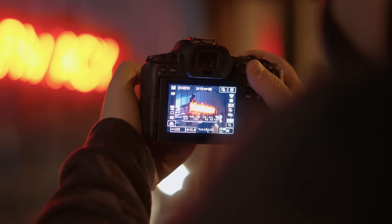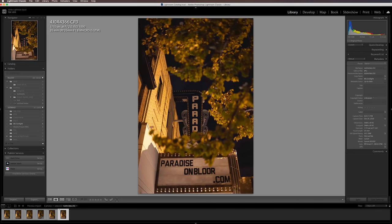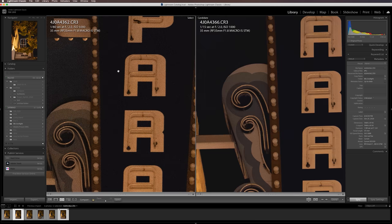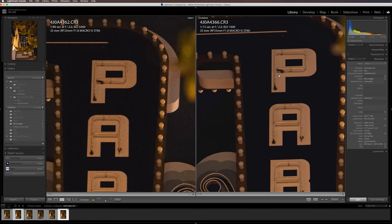This camera has really good IBIS — six stops of stabilization or more with a stabilized lens. I had no issue getting 1/15th of a second sharp handheld as long as I was looking through the EVF and using my head as a third point of contact, paired with this 35mm f/1.8 which is also stabilized. The shutter is actually pretty quiet and dampened with no shutter shock — so quiet that models couldn't hear it clicking and I had to make sound effects so they knew I was shooting.